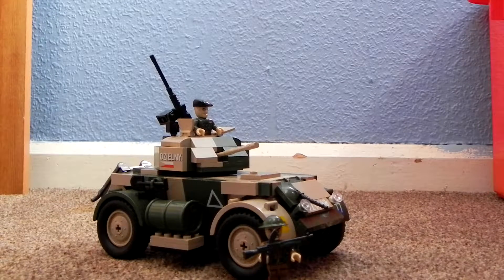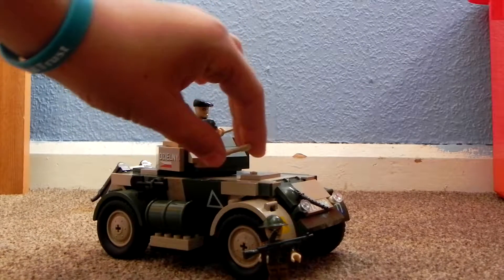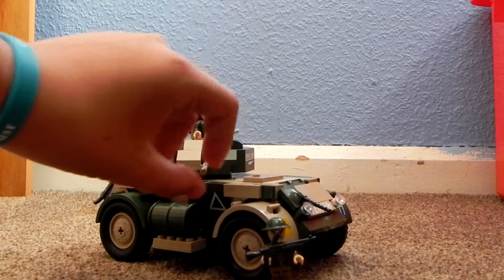Hey guys, it's Rapid from the channel and today I thought I would do a review of this — the Cobi Toys T17E1 Staghound Mark 1.